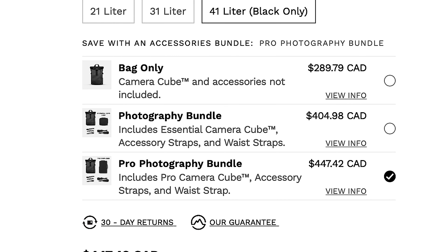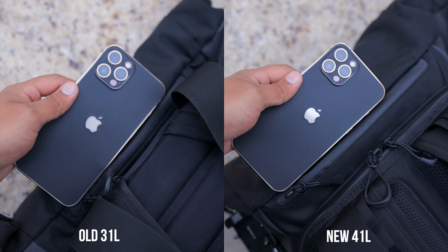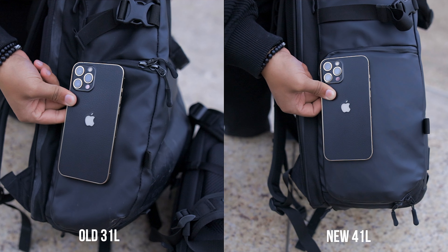Speaking of the Camera Cube, I definitely recommend going with the Pro Camera Cube as it allows you to take full advantage of the size of this bag from top to bottom. The extra size also means all of the pockets are a bit bigger as well. I especially noticed this on the tech pouch up top, the hidden passport pocket on the back, and most importantly the side access pocket, which makes it easier to get your gear out smoothly.